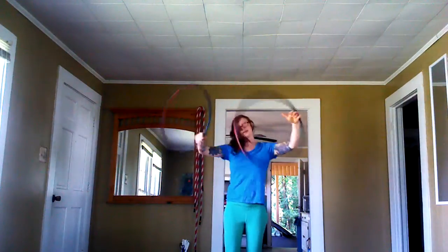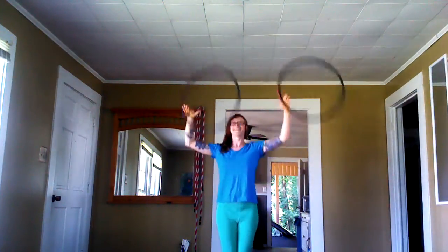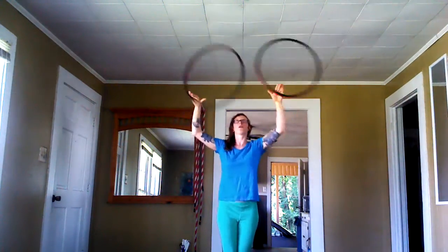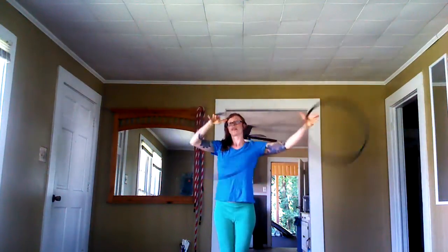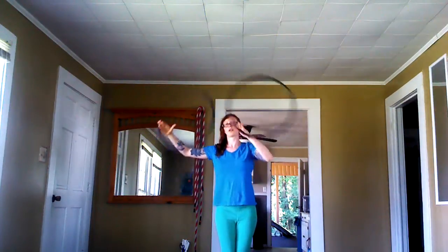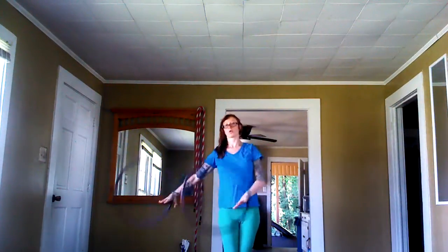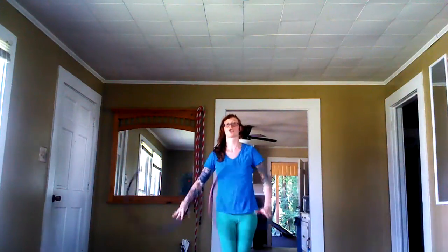Now we're going same time, same direction. Stay in the same beats — sometimes doing this helps. So we're going to go: crown, left shoulder, right shoulder, crown, crotch, right hip, left hip, crotch, crown.